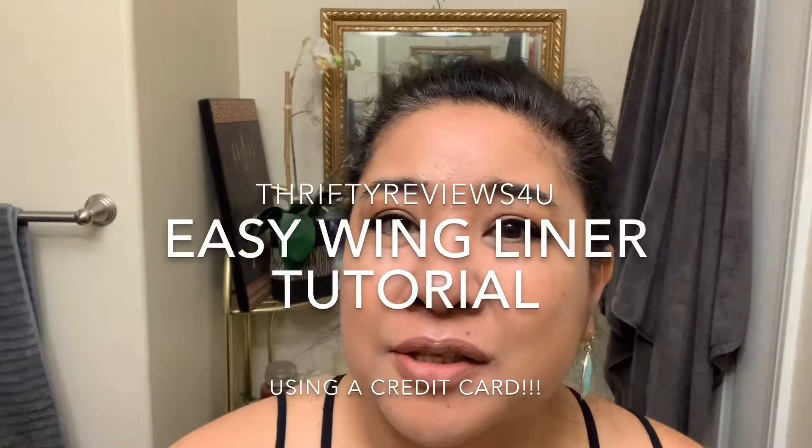Hi guys, it's Suzy from 30 Reviews For You and I'm going to be doing a tutorial on how to do my winged eye. I've had a couple of requests asking if I could show them how I do my winged eye look.